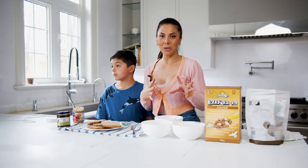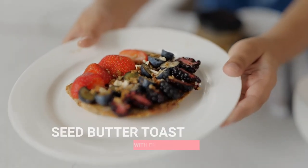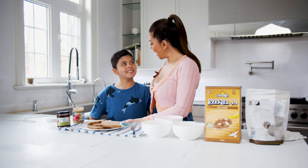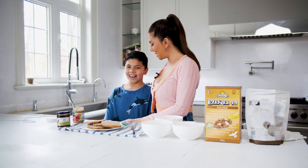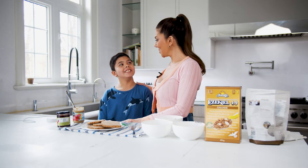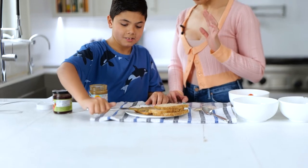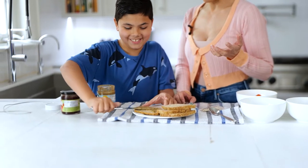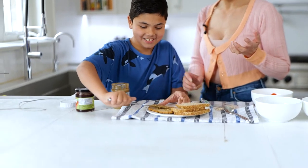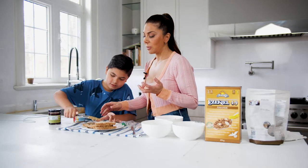we wanted to recreate her seed butter toast that had fresh berries on it. Julius, you're going to help me - do you remember that seed butter toast we had at Nadia's? It was so good! Okay, so we're going to start with a seed butter. You're doing a great job of spreading it - seed butter tends to be hypoallergenic so most kids can eat it.